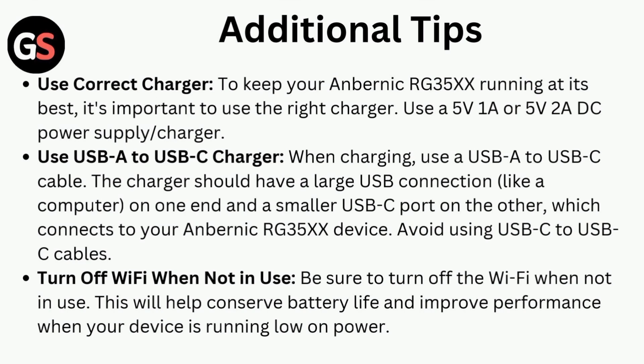Use a USB-A to USB-C charger. When charging, use a USB-A to USB-C cable. The charger should have a large USB connection on one end and a smaller USB-C port on the other, which connects to your Anbernic RG35X device. Avoid using a USB-C to USB-C cable.